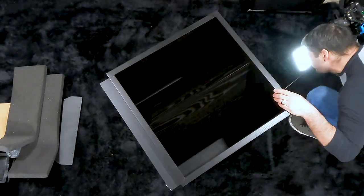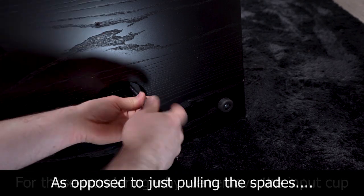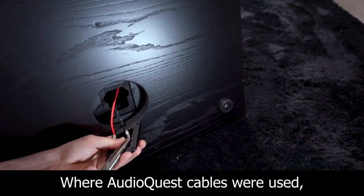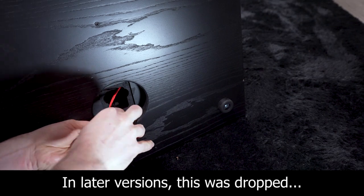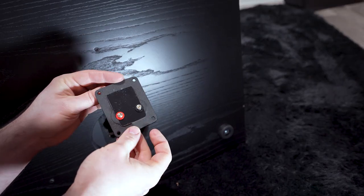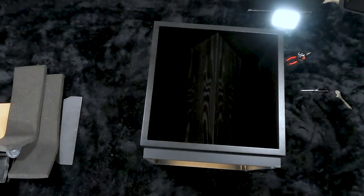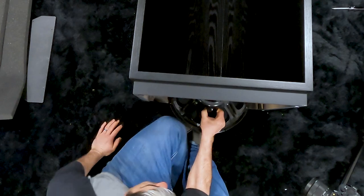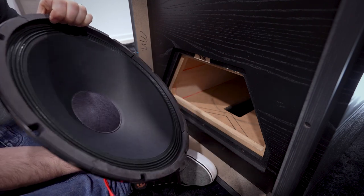Before we take out the low frequency driver completely, let's move around back. This top input cup also uses a T20 Torx bit, and these are just wood screws. Here's the low frequency cabinet input cup. Now that it's been removed, I can send the wires in through the cabinet. We can now remove our K33E — and here we have our K33E 15-inch low frequency driver of the La Scala AL5.